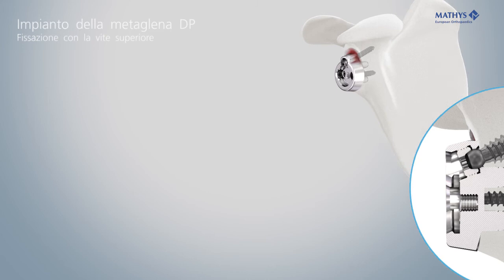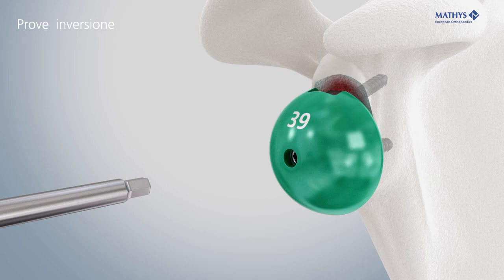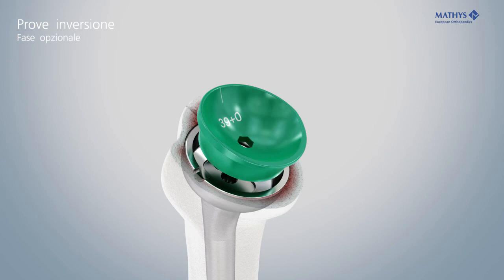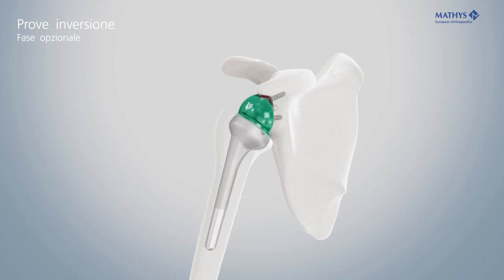The trial glenosphere can be mounted and secured for a trial reduction. Insert the trial inlay. Perform the reduction and verify the function.